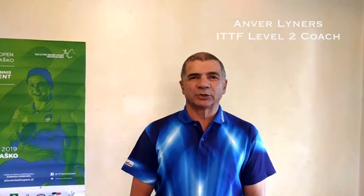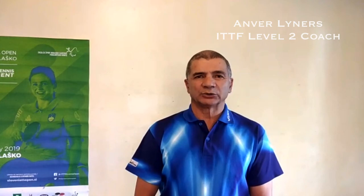Hi guys, I'm Andrew Liners, Coaching Officer of Cape Town Table Tennis. I'm going to show you some practice skills you can do at home without a table.